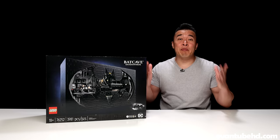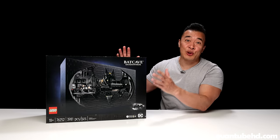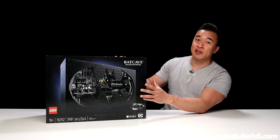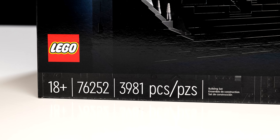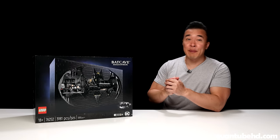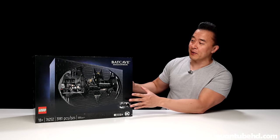Hey guys, it's DT and I am back finally with another LEGO video. Today we are taking a look at the LEGO Batcave shadow box. This is set 76252, it's 3981 pieces, and it's recommended for ages 18 and up. Batteries are included with this one. You guys know I'm a big comic book and Batman fan, so I'm really excited for this set.